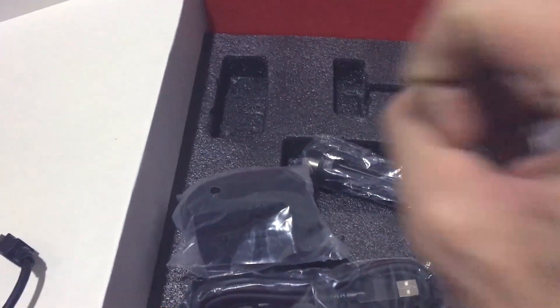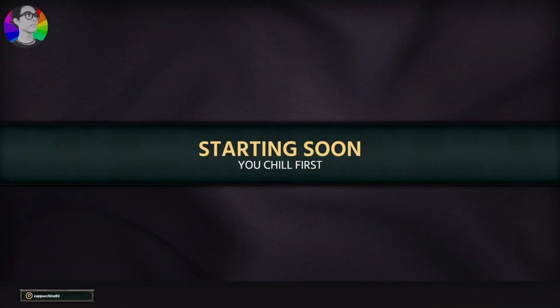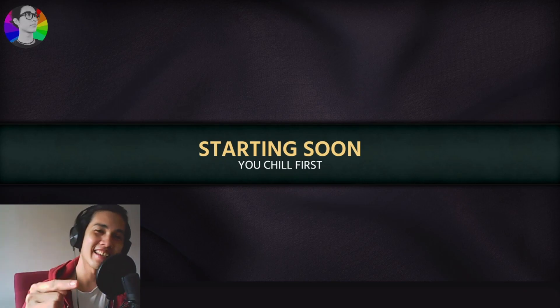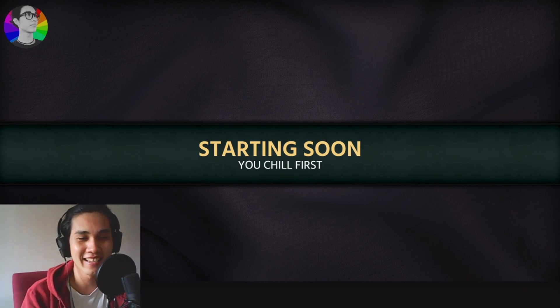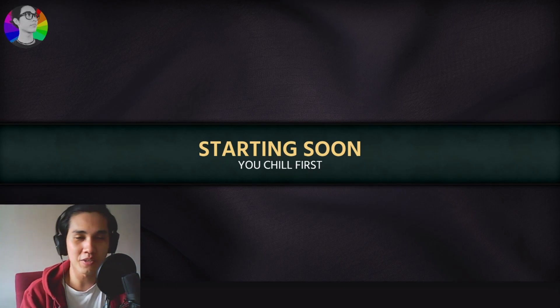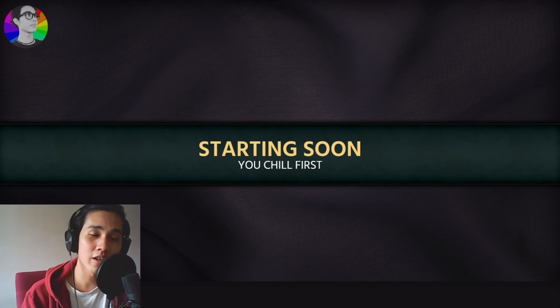Stay awesome bros, cheers! — Eight hours later — Hey yo, what's up, good morning and welcome to my stream today! Have you noticed that today is a very special day? I just got this little baby right here — a very nice mic. Shout out to my wife, thanks for the early Christmas gift! This stream wouldn't be the same without this little baby.